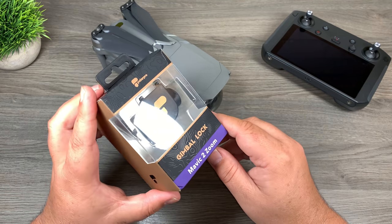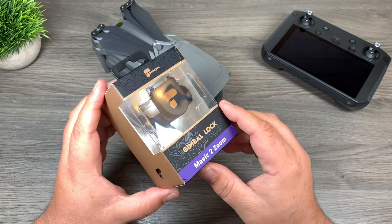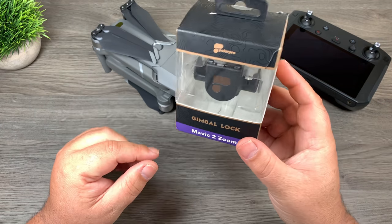G'day folks! Today we're going to take a look at the gimbal lock from Polar Pro for the Mavic 2 series of drones. They make a version for the Mavic 2 Pro and the Mavic 2 Zoom. So let's jump in and take a look.